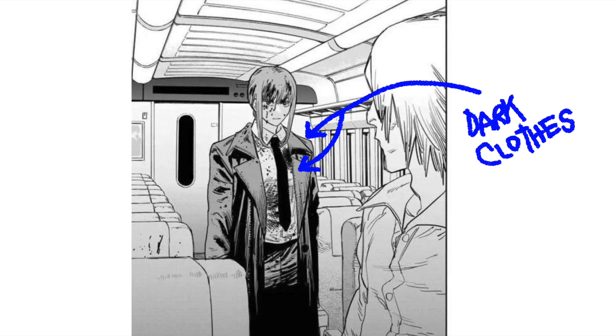I guess it's appropriate this is a chill style video because today, as you most likely guessed by reading the title, it's going to be a tutorial — specifically how to put shadows on dark clothes the way it's done in manga like One Punch Man, Jujutsu Kaisen, Chainsaw Man, Kaiju No. 8, and so much more.